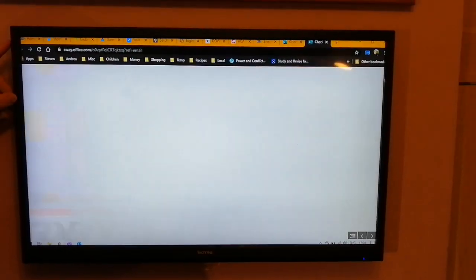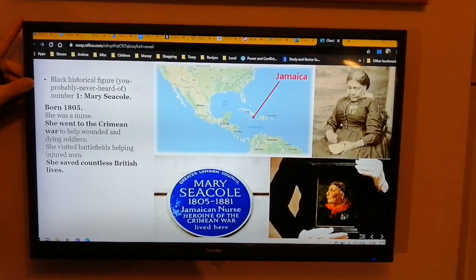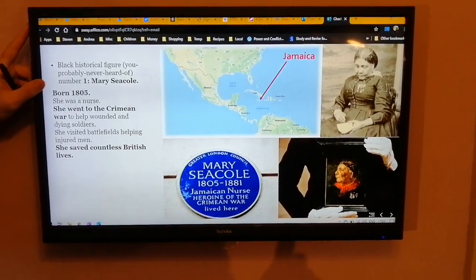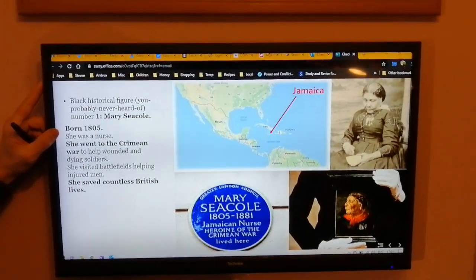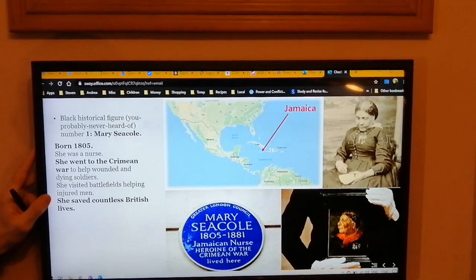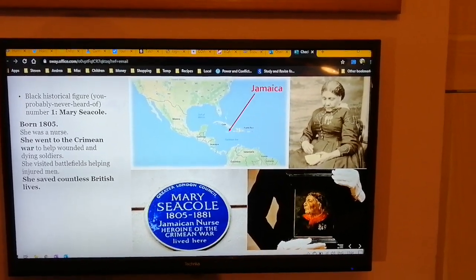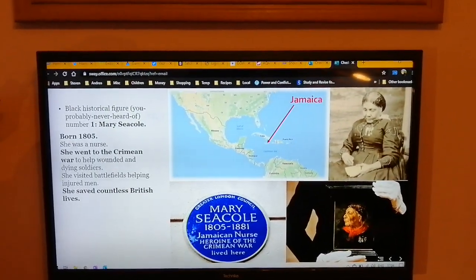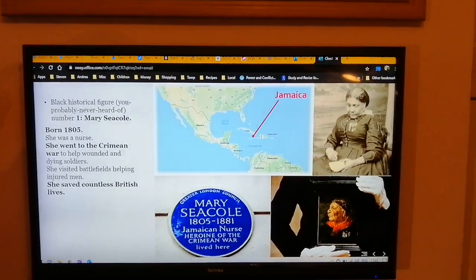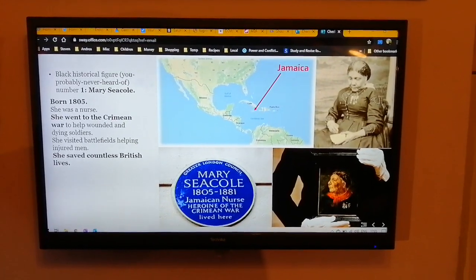Some important missed history lessons — this is the note-taking part. First black historical figure you've probably never heard of. Number one: Mary Seacole. Write this down. She was born in 1805. She went to the Crimean War to help wounded and dying soldiers, she visited battlefields helping injured men, and she saved countless British lives. There's a blue plaque, and there's somebody holding a beautiful portrait of her. She came from Jamaica in the Caribbean — a long way from home — but she still went to help those soldiers. If you need to pause this to get that bold information down, then do that.